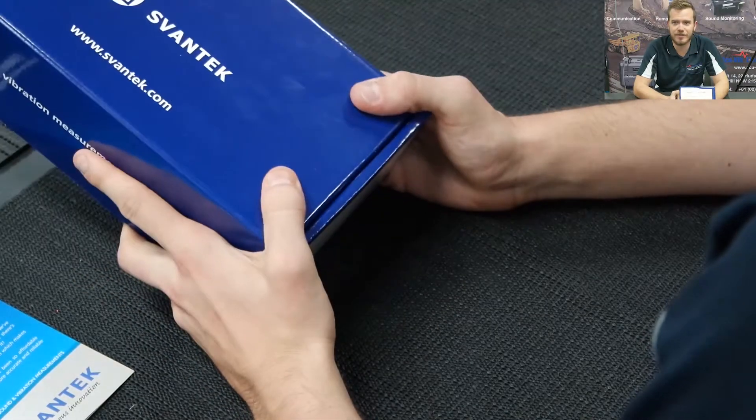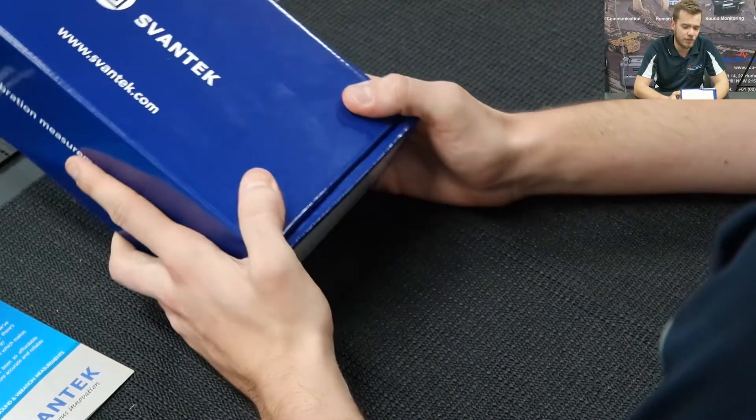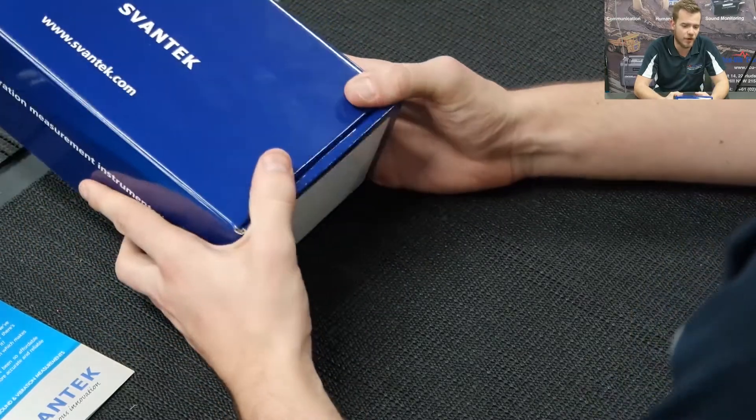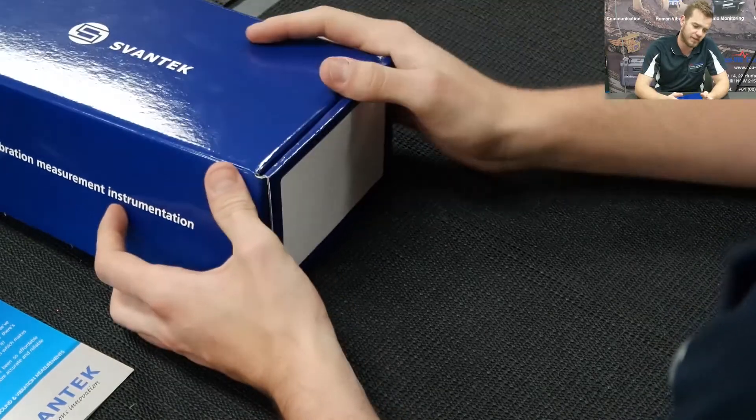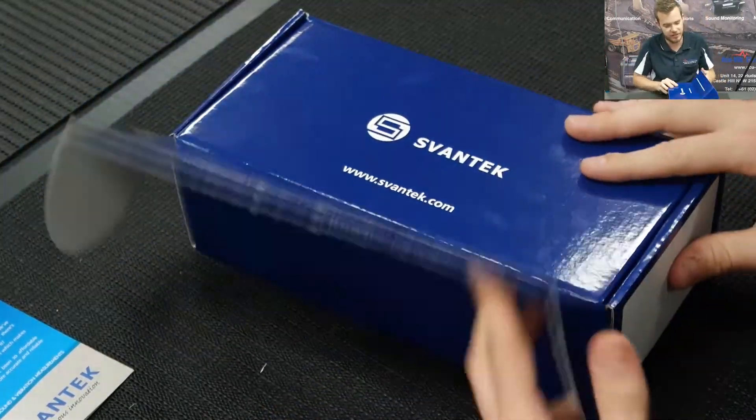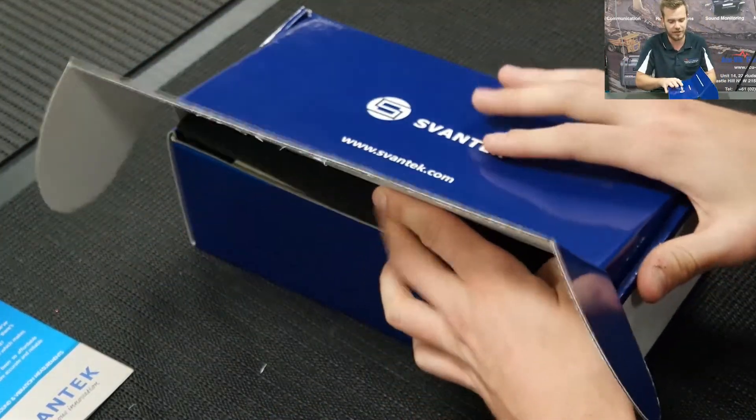Congratulations on purchasing a state-of-the-art Class 1 Svantec 971 sound level meter — a worldwide bestseller based on its price and all the functions that you can do with it. Just an amazing piece of gear.